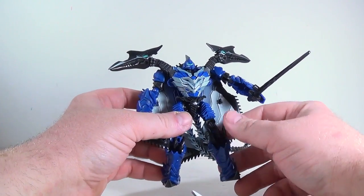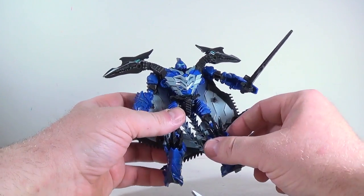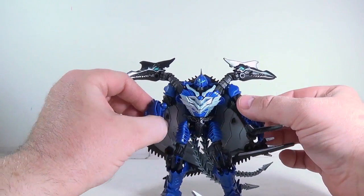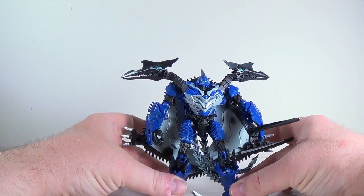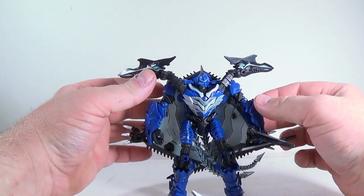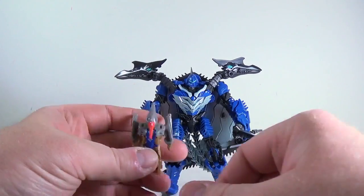Also in packaging, he comes with his dino mode feet in position — if you want to show him in robot mode, you have to transform him the rest of the way. That was just so they could get him in the package. He's a cool little Dinobot and I'm actually surprised by this one. I wasn't expecting anything good because I thought that was Swoop and he was going to have two heads. But when you call him Strafe, it makes sense — for some weird way, it makes sense.